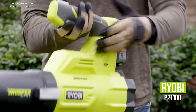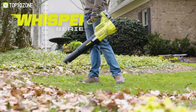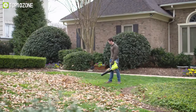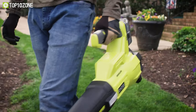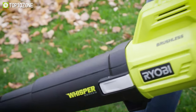Have you ever faced sound issues during leaf blowing? Then your worries will be over, because we have the Ryobi P21100 — a noiseless leaf blower that comes with standout features to provide neat cleaning with less trouble. The crowning feature of this blower is its Whisper Series technology, which makes it the industry's quietest handheld blower at only 54 decibels.